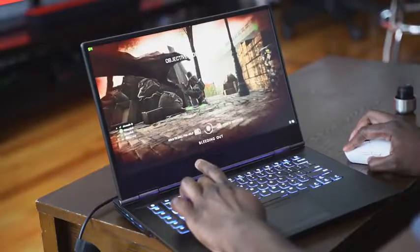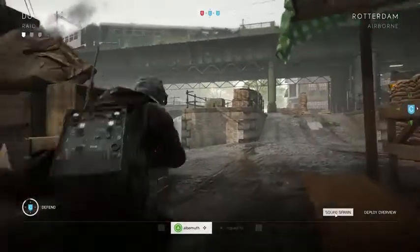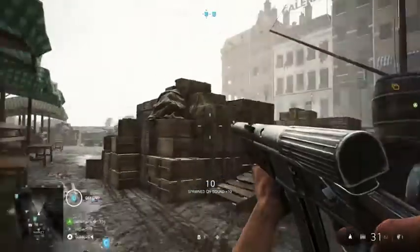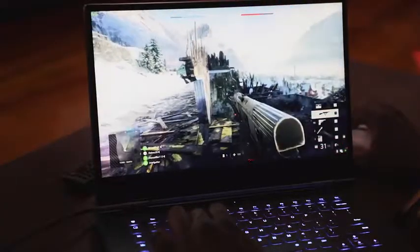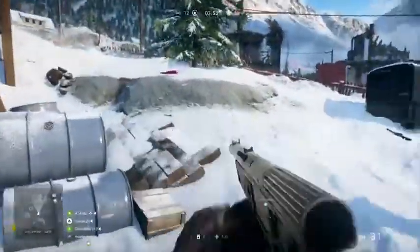Moving over to Battlefield 5 — on standard graphics, you're looking at about 73 to 74 frames per second with everything maxed out on ultra. Gameplay is frantic; I died a lot since I haven't played in a while. But you can clearly see it looks sharp and vibrant. With RTX enabled, it ranges from about 64 up to 73 frames per second. Note that you'll want to be plugged in, as battery mode engages a CPU limiter that down-clocks the system.